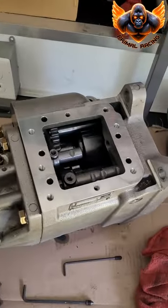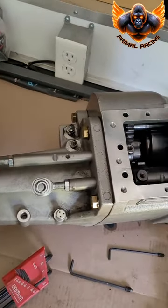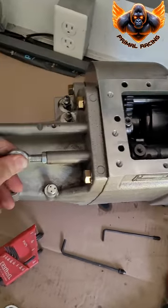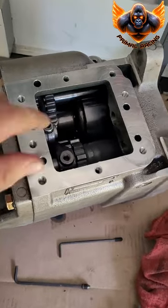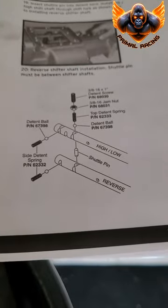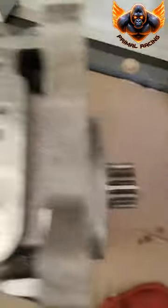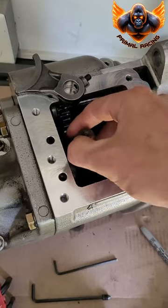After you get those pins out, you can remove the shift shafts — reverse, and then high and low. Just got to work it out. Between them there's a pin called the shuttle pin. I've seen it in the diagram between the shafts. You got to get that out next. You can then just remove the shift forks — they just slide right out.